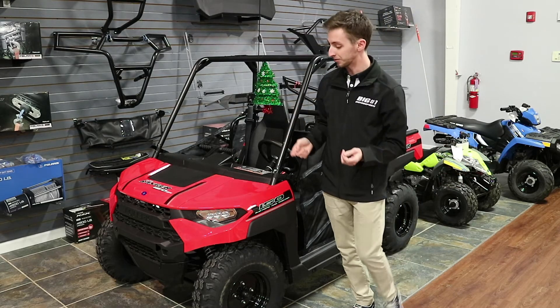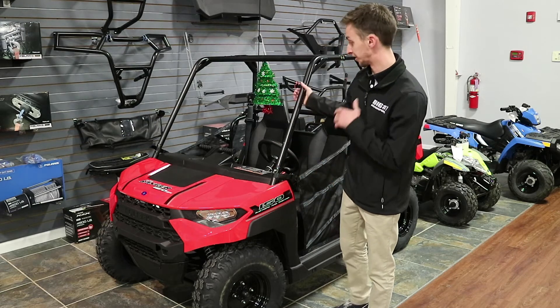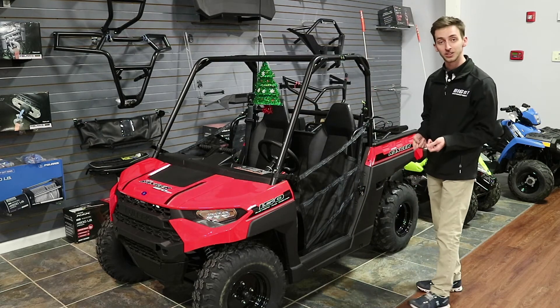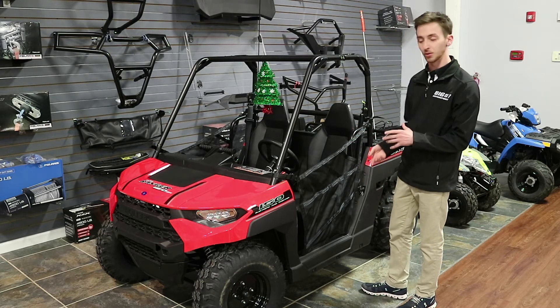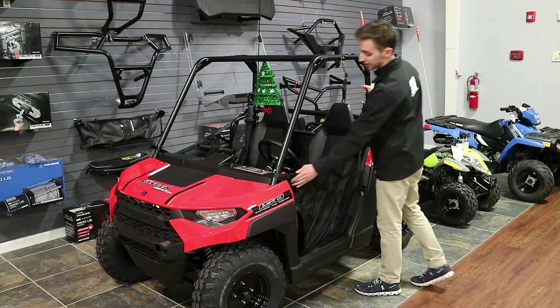Starting with the front, we have daytime running lights so that they're highly visible — they're LED — as well as nighttime lights. And then over here on the side, we've got 8 inches of ground clearance, so you've got a lot of room, especially for where kids are going to be driving, to avoid rocks, avoid tree limbs, stuff like that. We've got our safety nets here, of course.